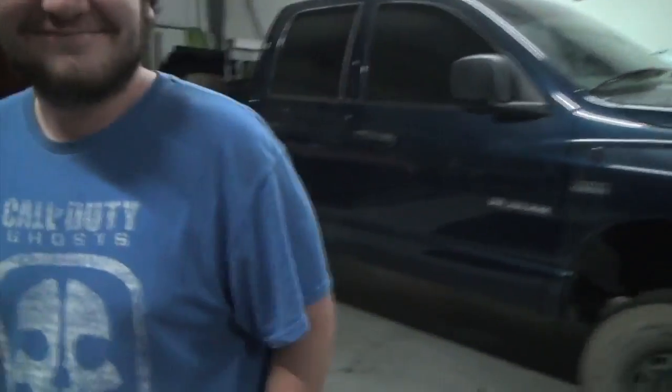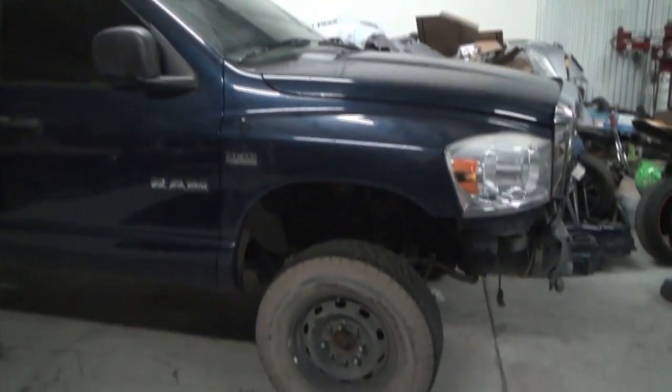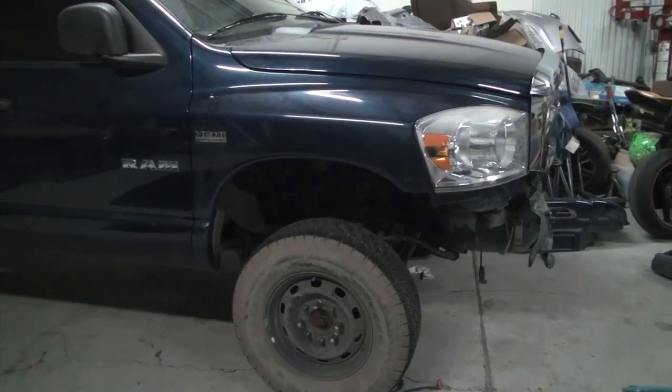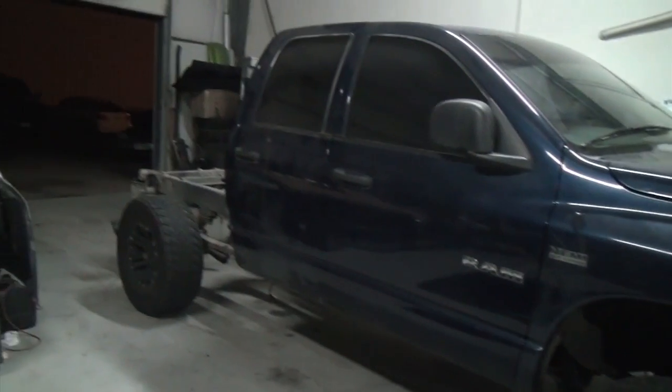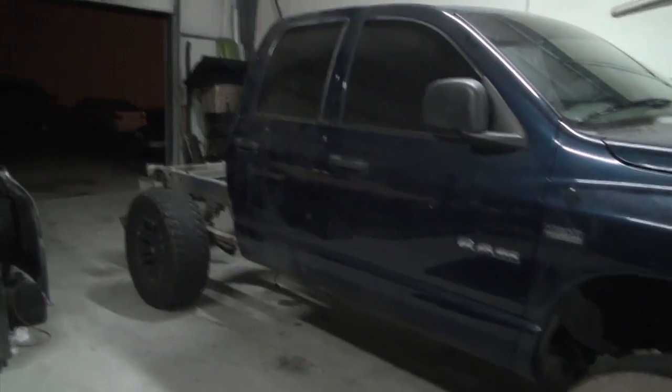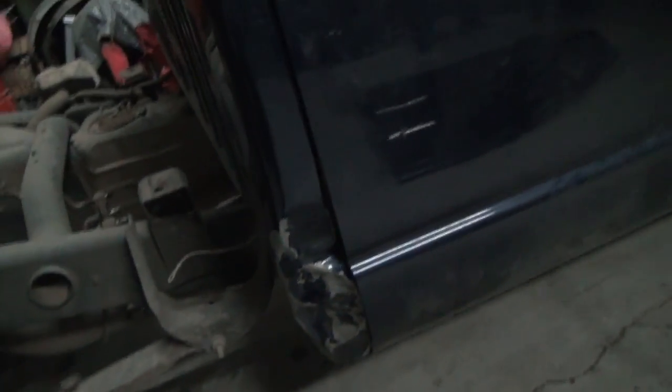What did we get done today? We got the fender, the headlight, and both doors on. I think it took us 45 minutes to an hour to take them off and put them back on. I'm just going to go ahead and cut out this cab corner and weld the new one in.